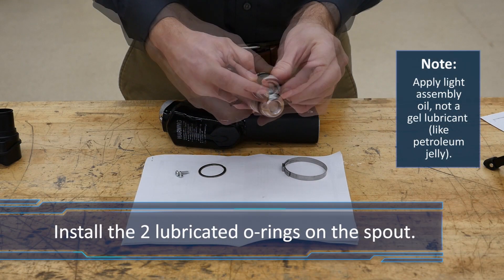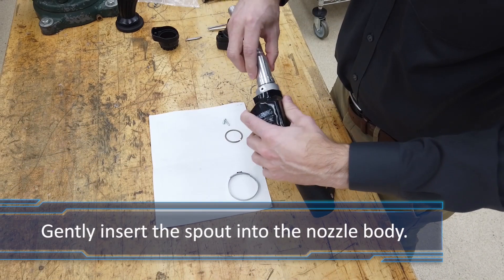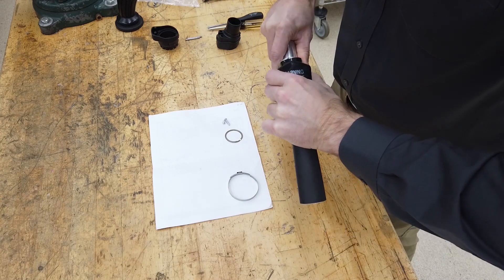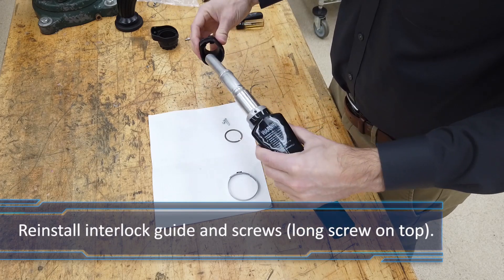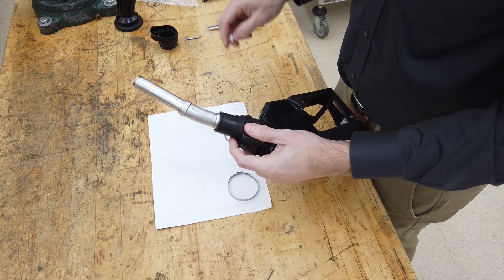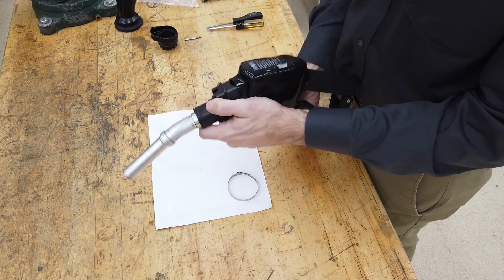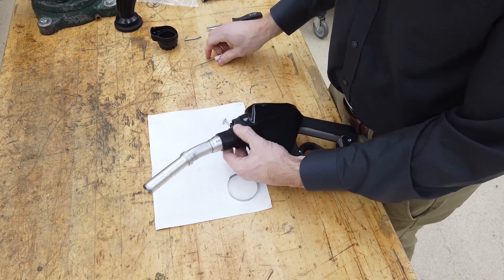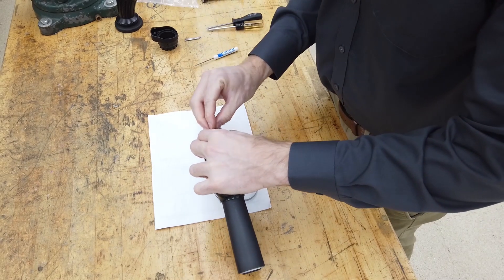Lubricate the O-rings. Install them into the spout adapter and gently push the new spout into the body pocket as you turn it from side to side until the holes from the spout adapter and interlock guide align with the holes in the nozzle body. Install the new screws. Refer to the instruction manual for installation torque.